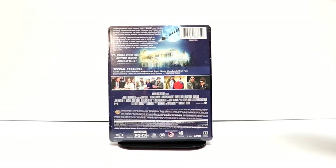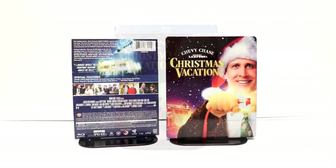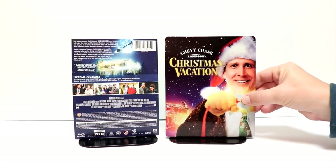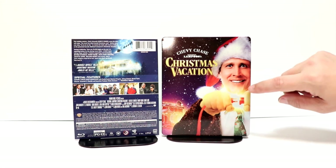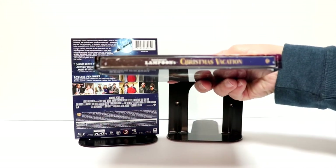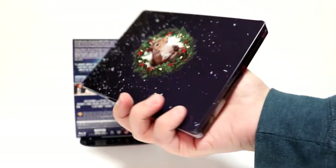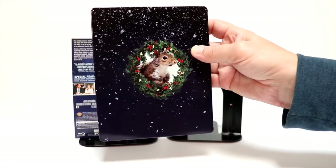I'm going to go ahead and open this up, and we can take a closer look at this artwork. Here it is without the J-Card on it, without the wrapper. Really nice image here on the front with Clark Griswold plugging in the lights. And it's very nice to have the title on the front. And here's the spine. And here's the back. It's a very nice-looking steelbook.